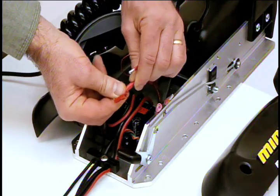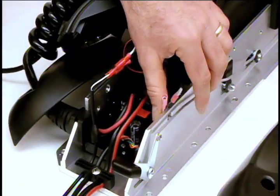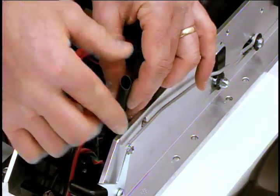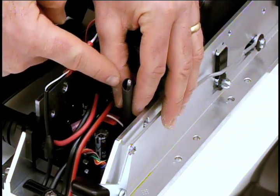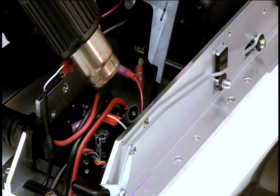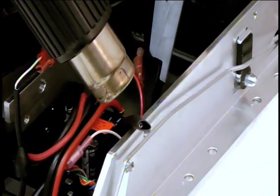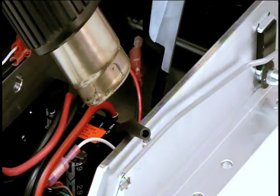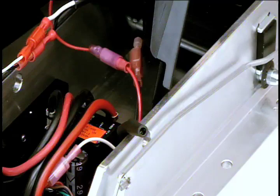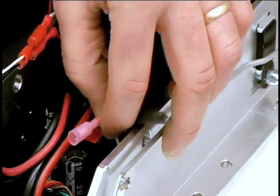Plug the connectors together. Locate the remaining two disconnected wires. Position the heat shrink over one of the connectors. Make sure none of the connectors is exposed. Now apply heat. Next, pinch the end of the heat shrink to create a tight seal. Follow the same process for the remaining connector.